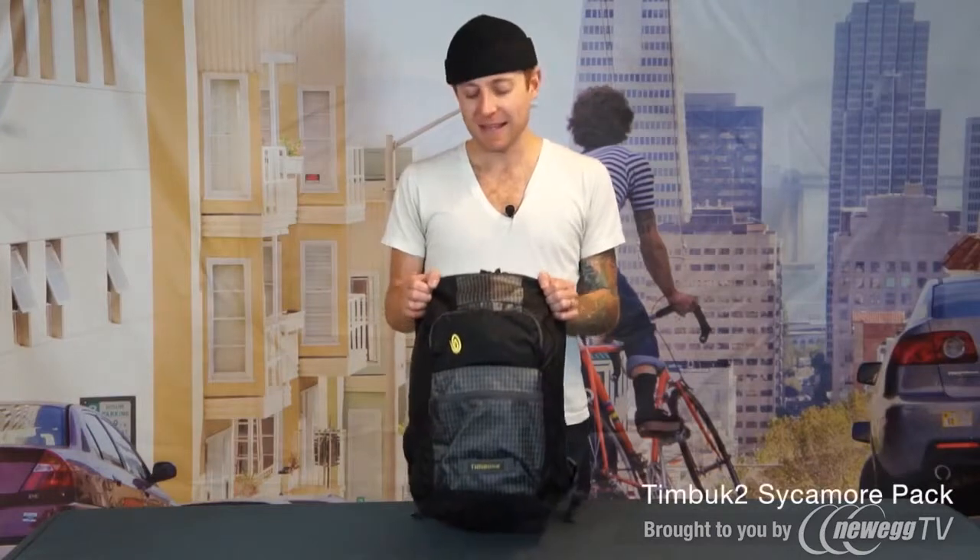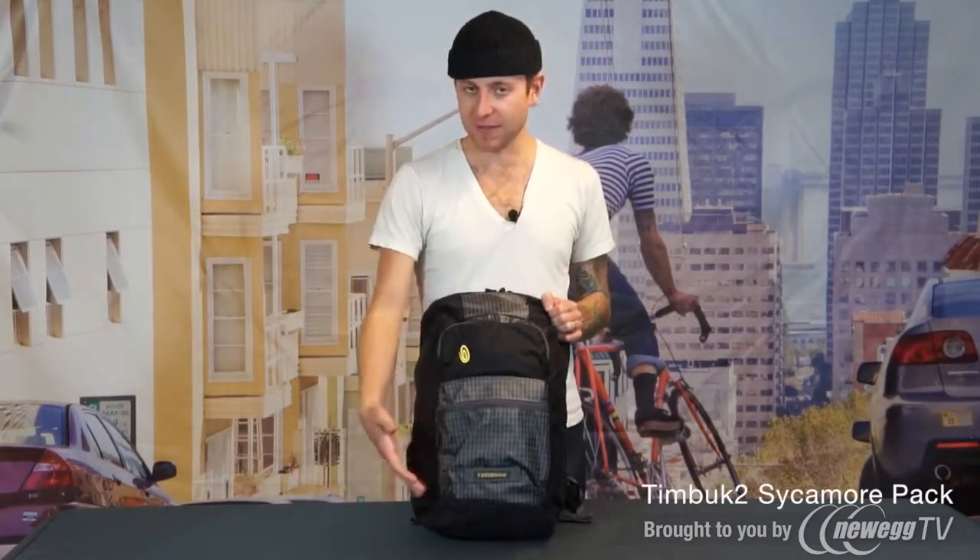Hey, how you guys doing? I'm Jared with Timbuktu and I'm here to talk to you about the Sycamore backpack. In addition to this lovely color that you see right here, this bag is also going to come in a bunch of other super durable fabrics backed with our lifetime warranty.